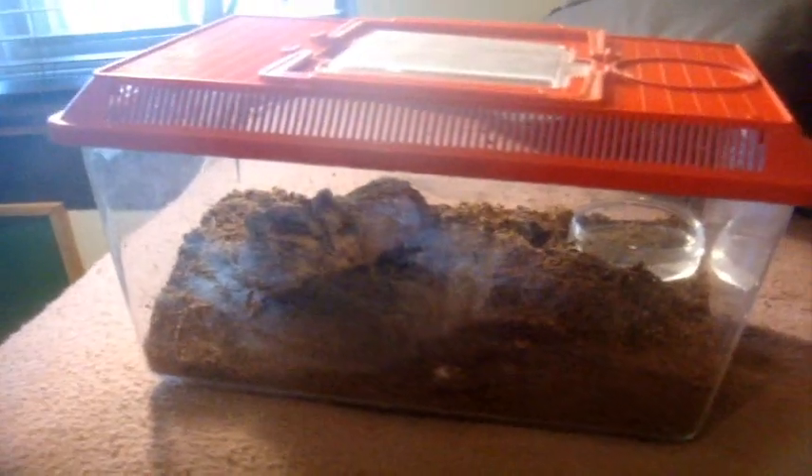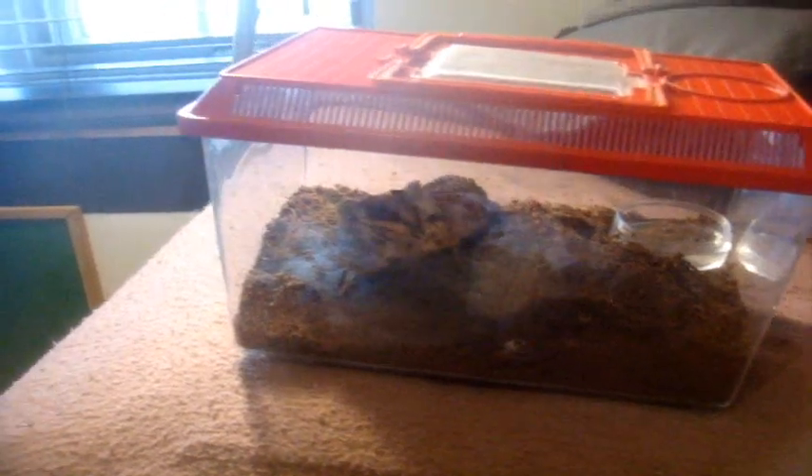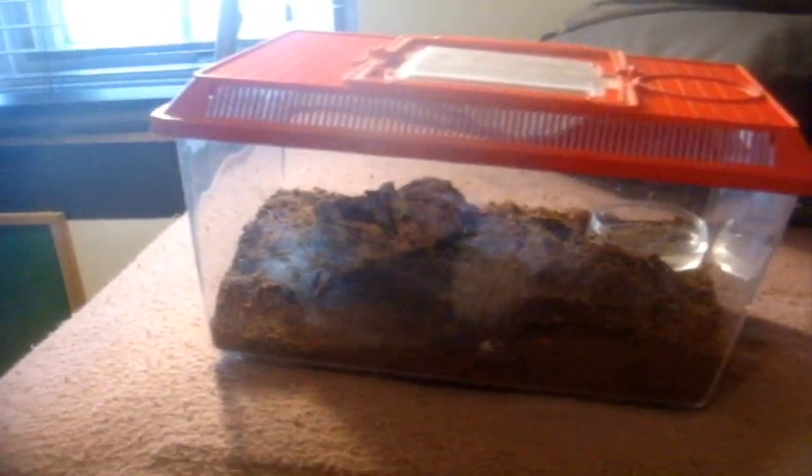As for temperament, these guys are nasty — they will readily bite and go into a threat posture, so it's definitely not a good idea to handle them. This female can be very fast for a big bulky tarantula. In my opinion, it's one of the most hairy species in the baboon family — I've never seen quite a hairy specimen like that. But just because it has a lot of hair, it does not have urticating hair, so it can't flick it. That's why it relies on much more potent venom and defensiveness to defend its territory.